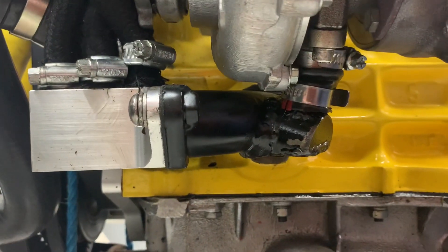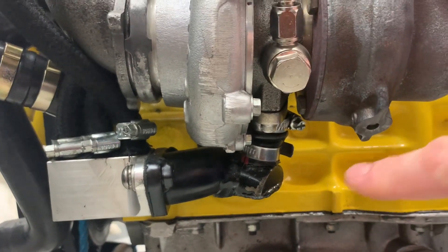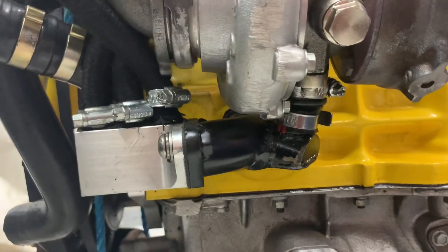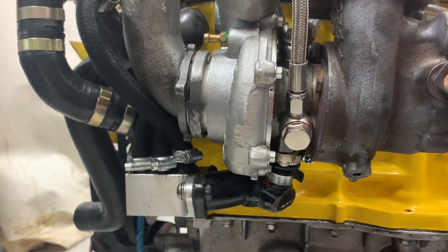I never was happy with it and to be honest I never should have lived with it. I should have redesigned it, but at the time the engine was in the car and doing all this was very, very difficult. I had an absolute nightmare making this work with it in the car. I should have done like I've done it here — mocked up out of the car.